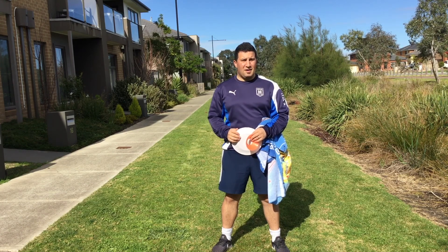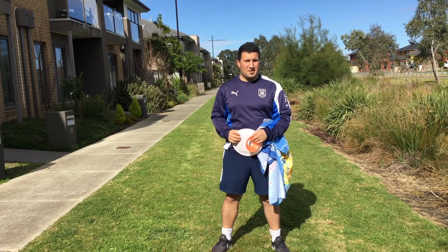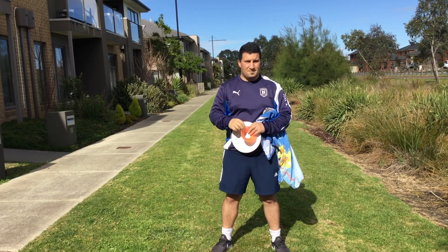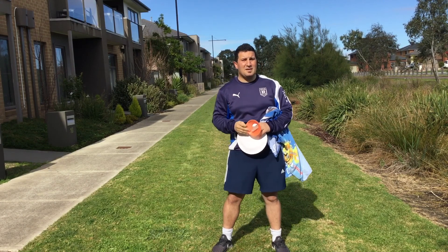So to play our first game this week, which is called Cardio Frisbee, you're going to need the following bits of equipment. You're going to need a towel — any towel will do, any size will do. You're also going to need a marker. Markers can be anything.